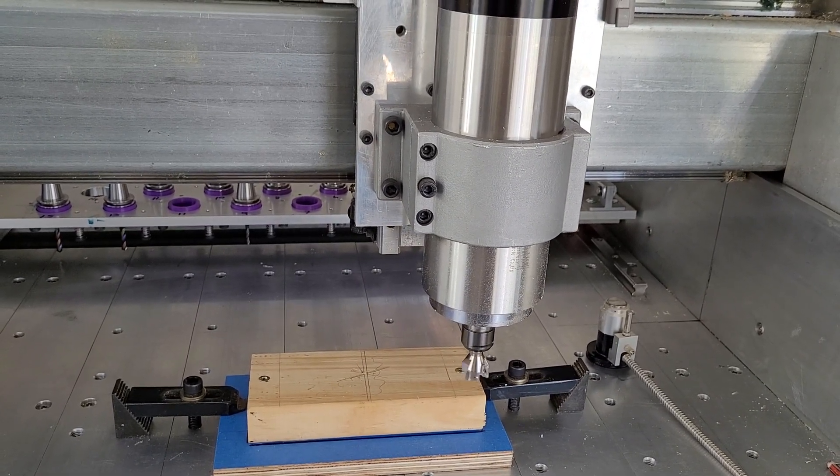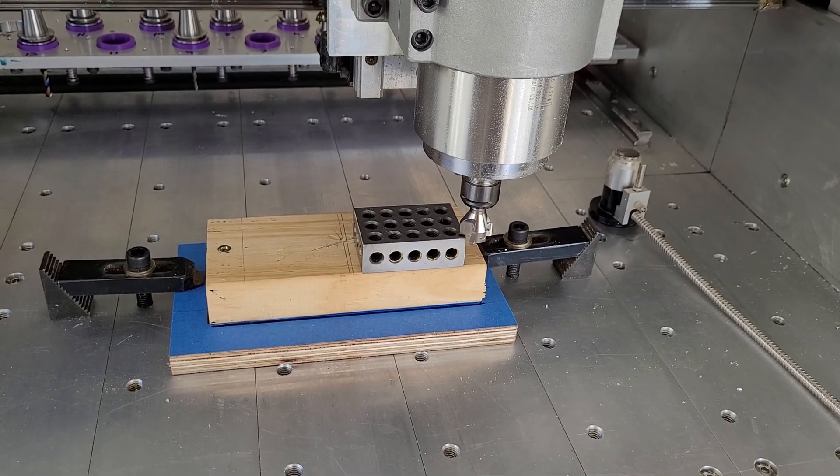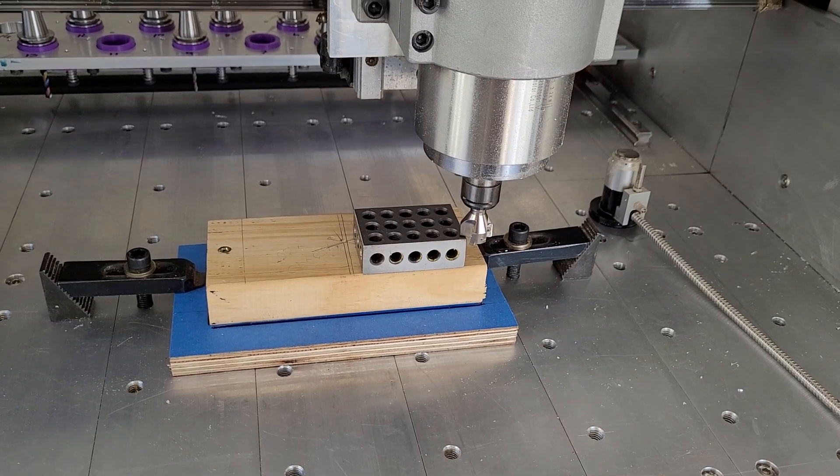Let's have a look at that. And there's my Z-safety height check with my 1-2-3 block. All good to go.